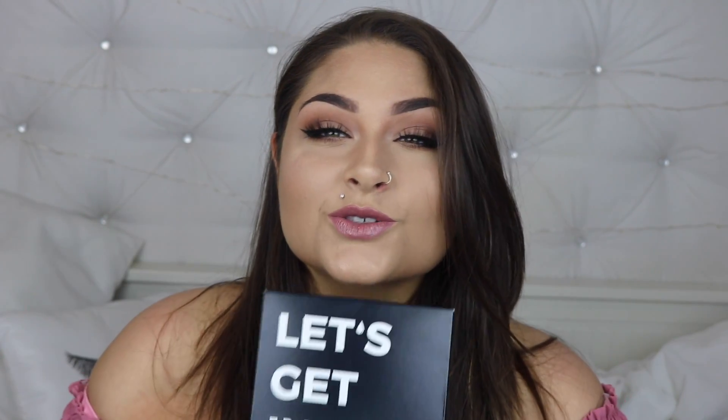Hey glam fam! I'm super excited for this video because I've always loved tattoos and always wanted one, but I am a super indecisive person. This product is called Inkbox, and it is a two-week tattoo. Inkbox gives you the feel and look of a real tattoo without the commitment, and that is exactly what I need.